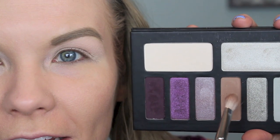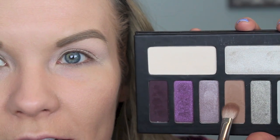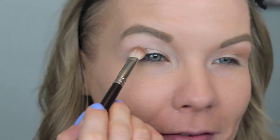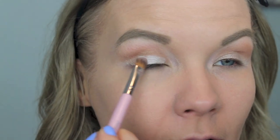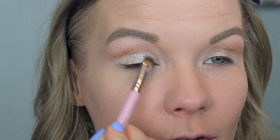Now we're going to go into the palette and get some of Glasswing on a blending brush and apply that into our transition area right above the crease. Then we're going to take some of Lunar Lights — I'm using a concealer brush, so just any flat shader brush will work — and apply that to the inner half of your lids.